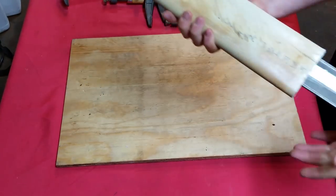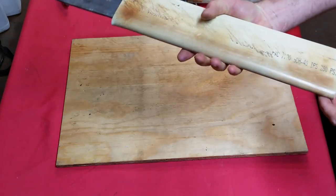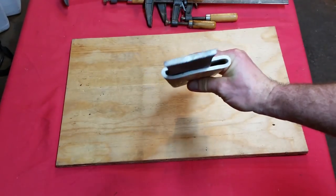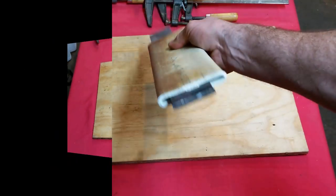That's what we were looking for. As you can see, it's much flatter — that's flat enough now.